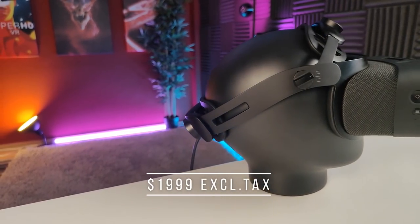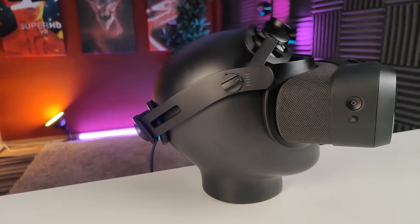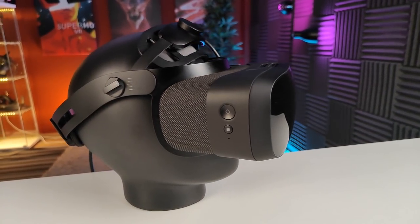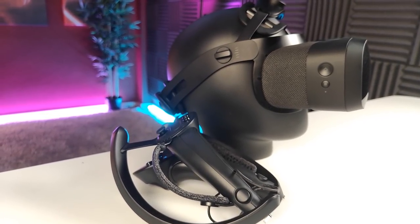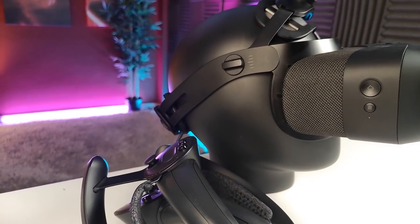With an asking price of 2,000 euros and dollars excluding taxes, the Vario Aero is clearly targeted at the high-end VR enthusiast market. This target audience will appreciate that with the Aero, there also won't be a yearly fee anymore, which is still the case for the Vario business headsets. The big question that VR enthusiasts now ask is: is this device as good as the VR3?